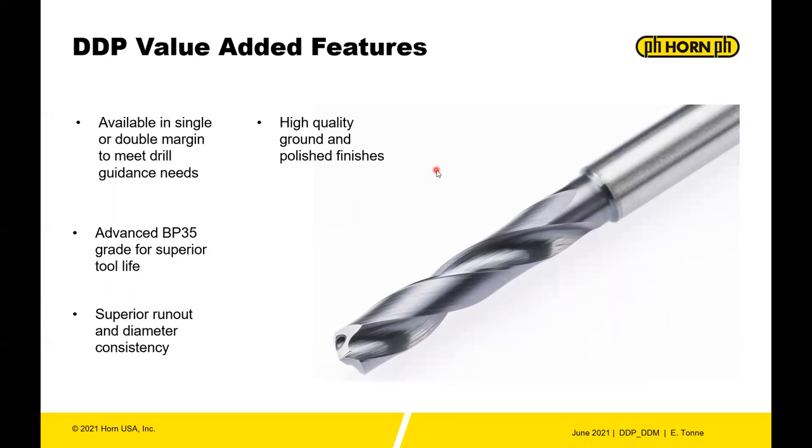The value-added features of the DD system include availability in single or double margin — if you need guidance on the drill you can choose a double-margin variant. On the DDP system you have advanced grades and superior diameter consistency. High-quality ground-polished finishes on the margins and, especially on the DDN, highly polished flutes for very smooth chip evacuation and longer tool life.